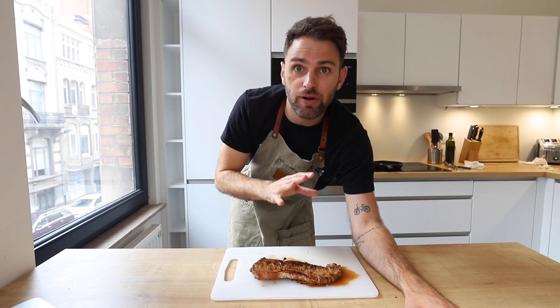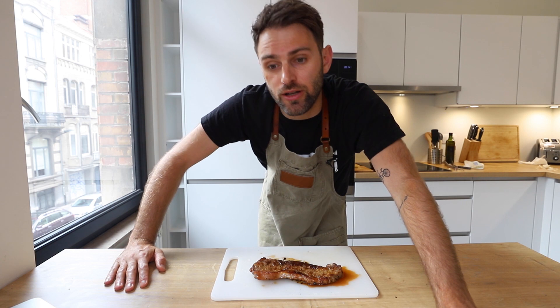Now you want to let the steak rest for about five minutes. You don't want to cut open the steak right away — all that juice comes spilling out all over your cutting board. Less juice comes spilling out if you just let it rest. Five minutes.